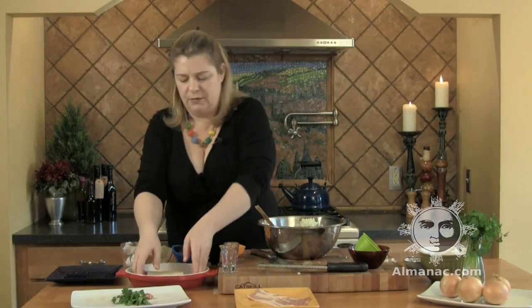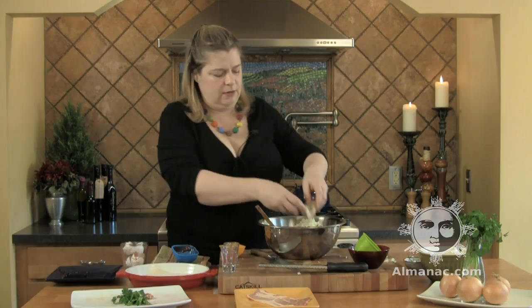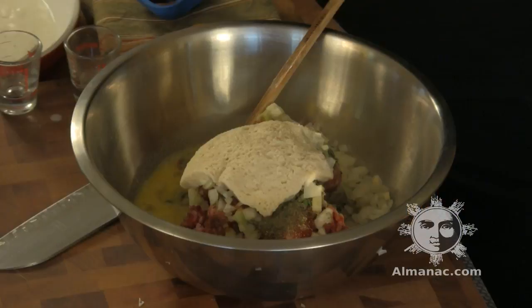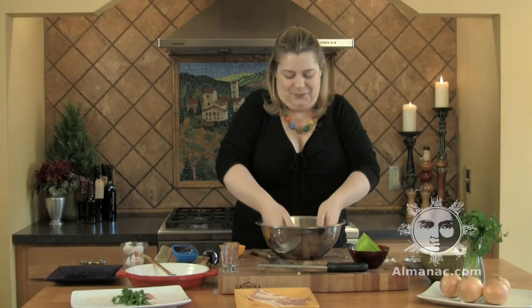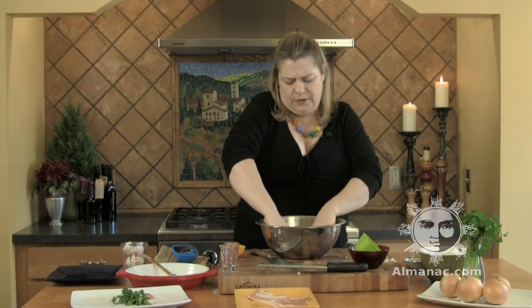Now we go back to the milk-soaked bread. Take it, give it a gentle squeeze, and put it right on top. It's still nice and wet. Get in there with your hands — this is something that kids like to do, and grown-up kids like me. Really, really work it together, squeezing all these ingredients until fully combined.